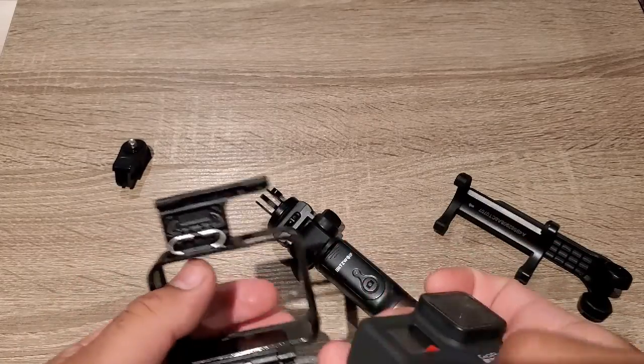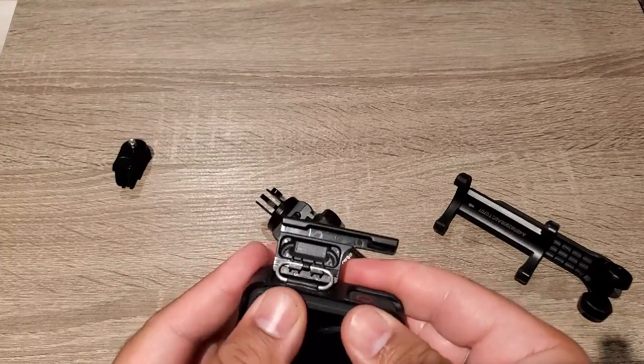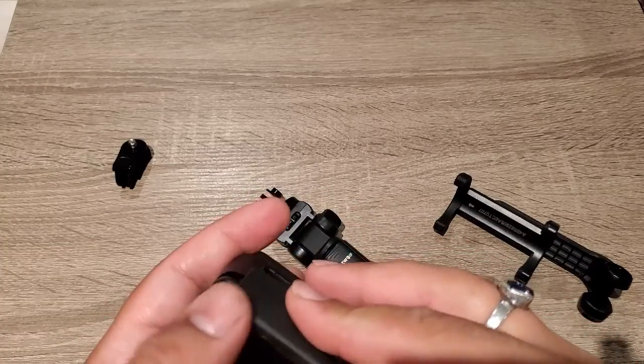GoPro is a handy camera. You can shoot pictures and movies including 4K content with it.